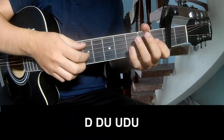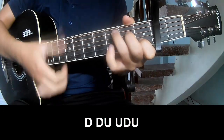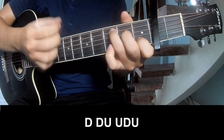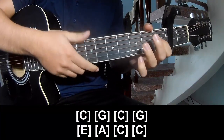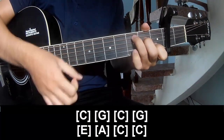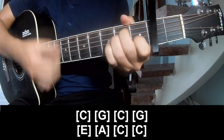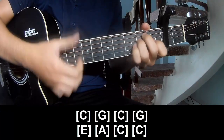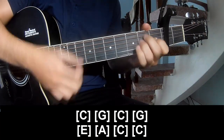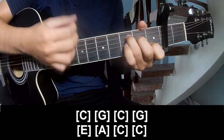The first to play. And play along: C, G, C, G, E, A, C, and C.